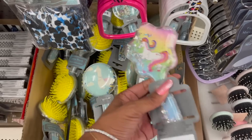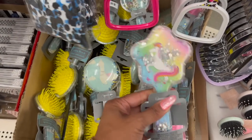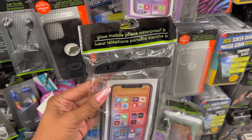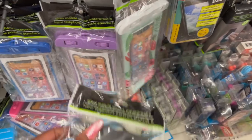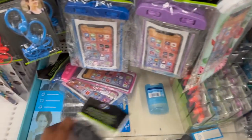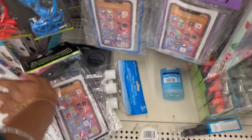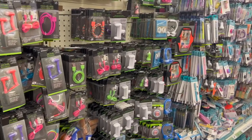They did bring these back — how cute are these! They have the unicorn brush kid brush with the glitter in it, and they also have the llama out as well. And these also look new — they have the Glow mobile phone waterproof case in black, blue, pink, and purple.